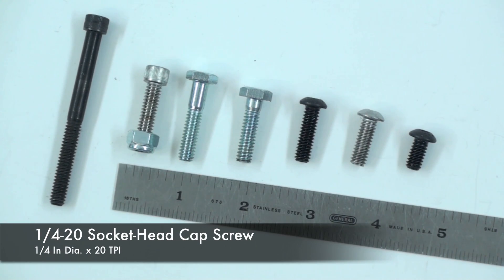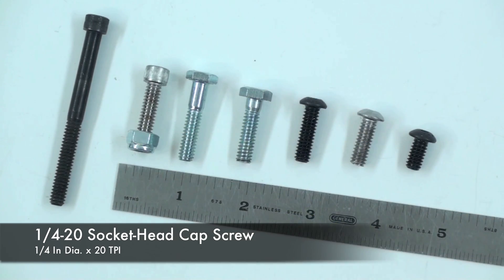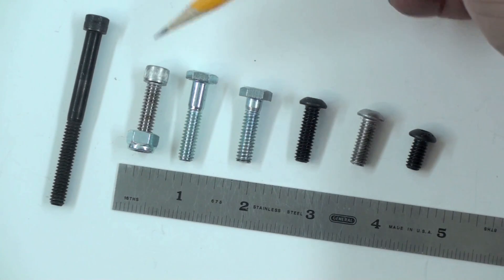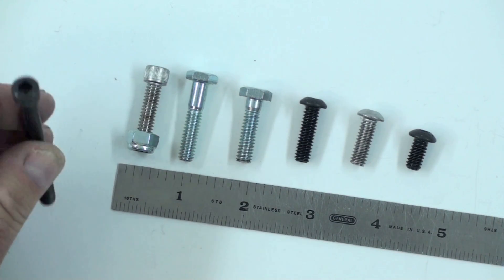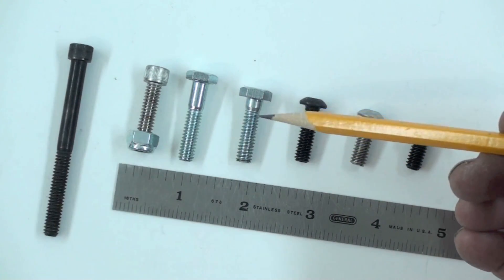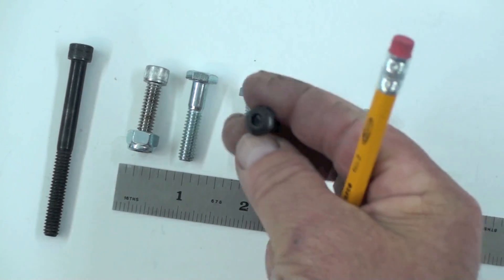These are a quarter-20 — a quarter-inch diameter and 20 threads per inch. Some of the different styles are the button head, hex head, and the cap screw. These have a hex hole driven with an Allen wrench, and these are typically secured with a socket wrench. These also have an Allen head hole.